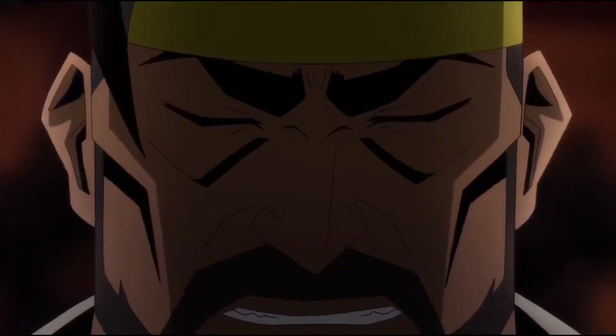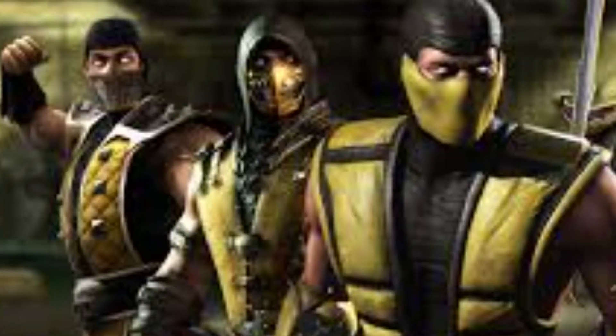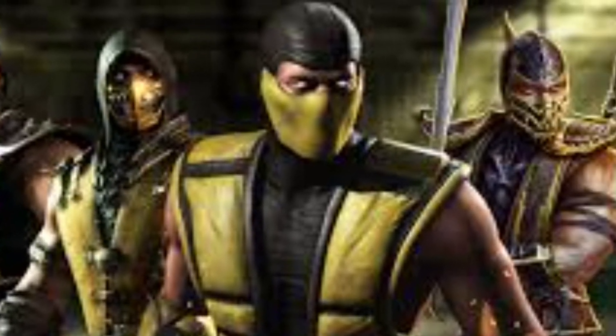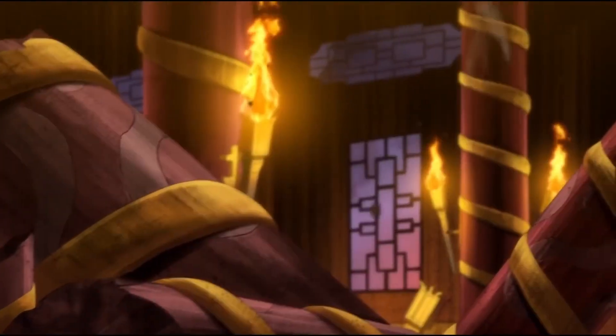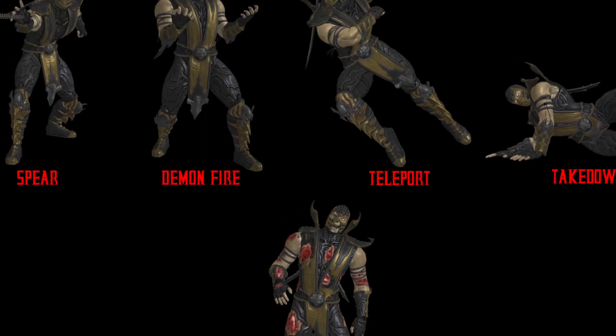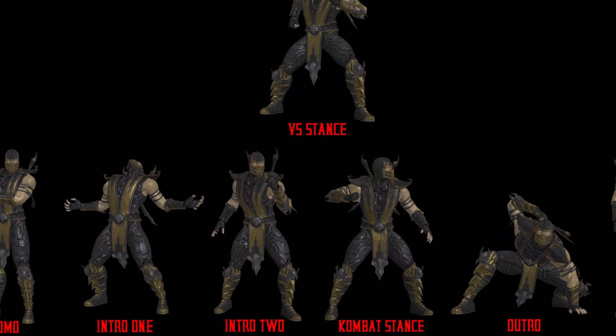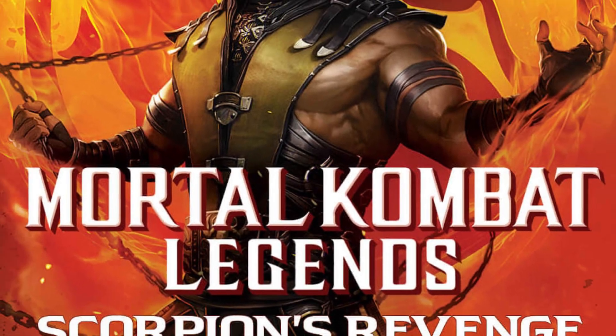First up we have Hanzo Hasashi, aka Scorpion — one of, if not the most recognized Mortal Kombat character, and my personal favorite. Since he was my favorite I really wanted to get this one right. First I wanted to make him in a pose that was unhinged and that would match well with the character in this symbiote. I immediately thought of the cover of MK Legends: Scorpion's Revenge — ultimately a perfect pose.